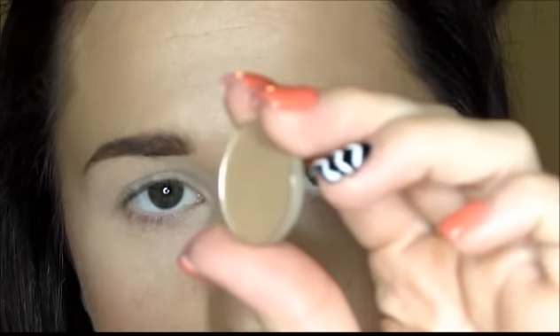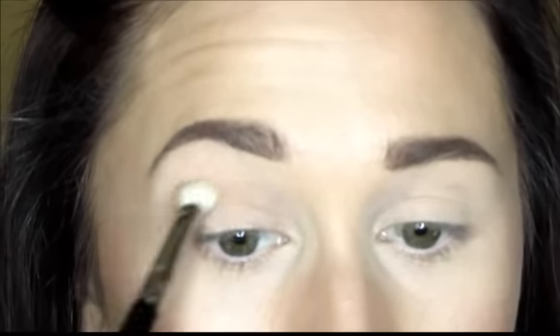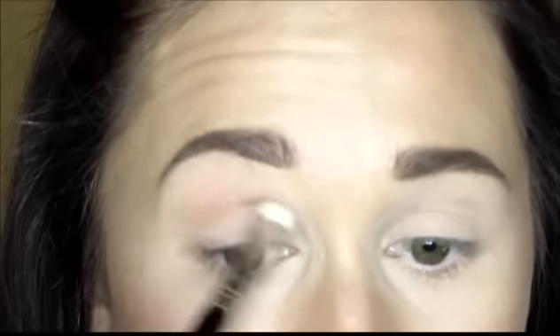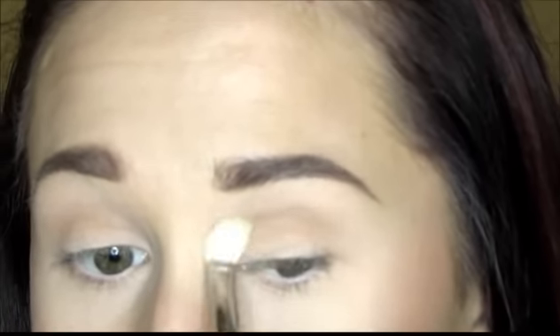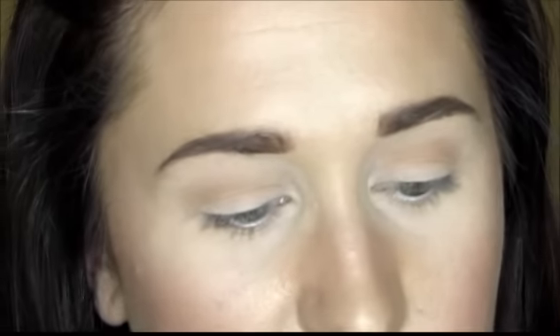I'm starting with MAC Cork, a really pretty matte brown, using my Sigma E25 blending brush — a goat hair brush. I'll apply this in the crease as my transition color, which helps blend all the other colors together. I'm going to stay in the crease and not quite reach the tip of my eyebrow. Starting in the outer corner, going back and forth using windshield wiper and circular motions.